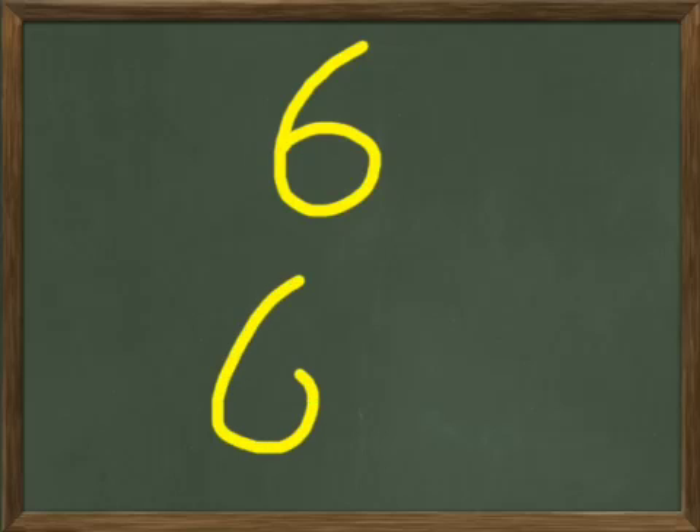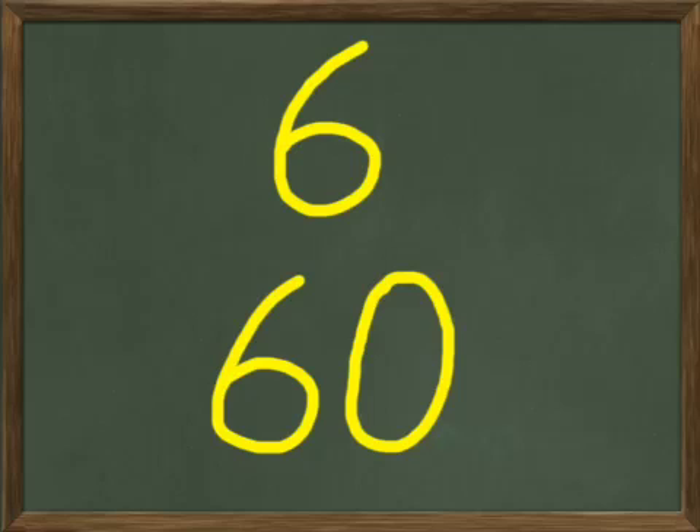Let's try six. You write six on your paper, and your six should look something like this. Now write 60 below that. Underneath your six, write the number 60. We already know it's got a six in it, and then of course we have a zero next to it. Six and a zero is 60.